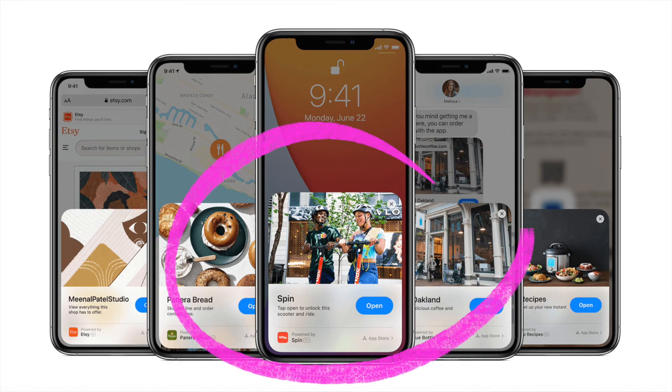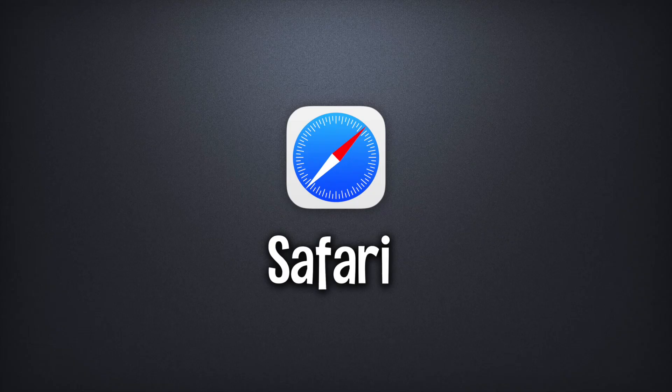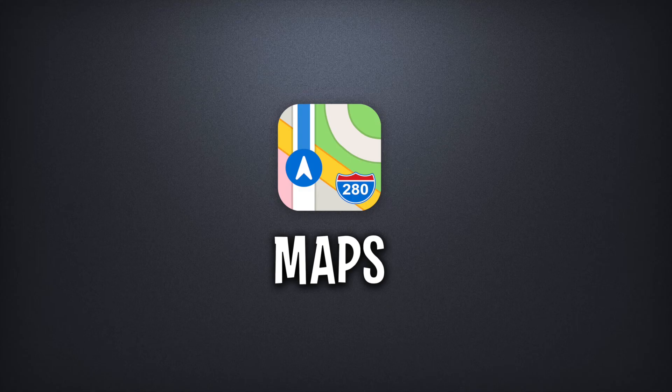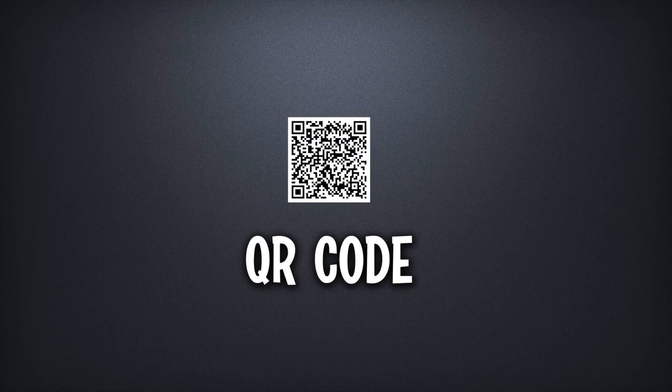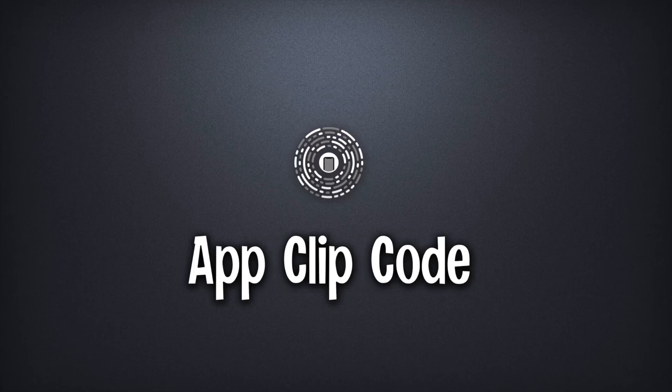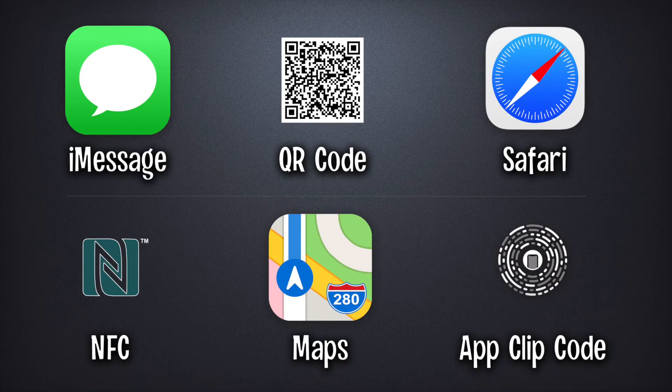An App Clip is a small part of an app, like a demo of a couple of levels of a game, which you'll access through another application. So you might load a website using Safari and play an App Clip from there. It could be a link sent to you from an iMessage, a point of interest in the Maps application, NFC when you're out and about, QR codes, or Apple's new App Clip code, which we'll no doubt start seeing in the wild very soon.